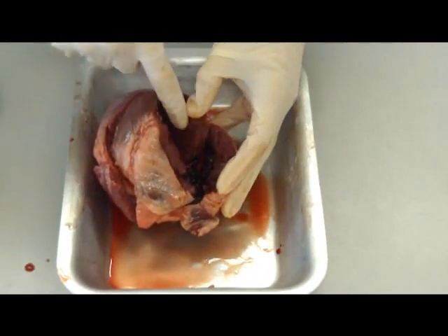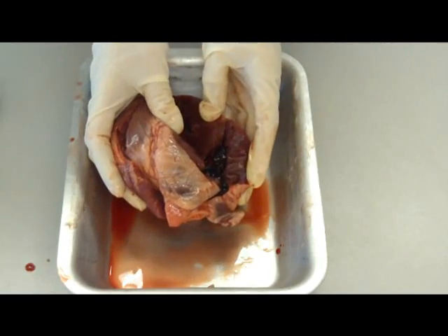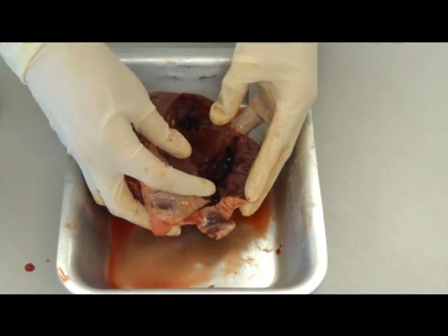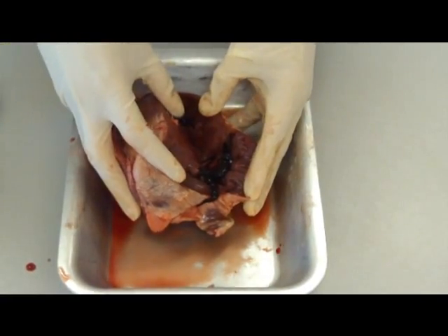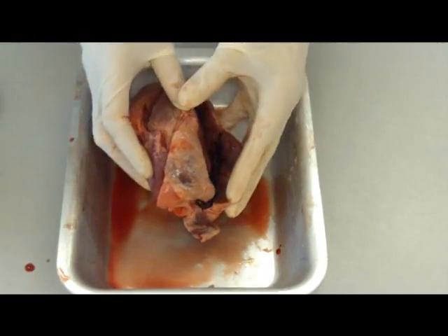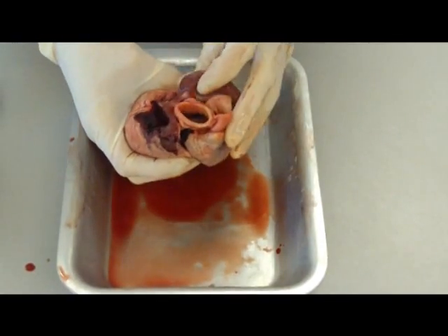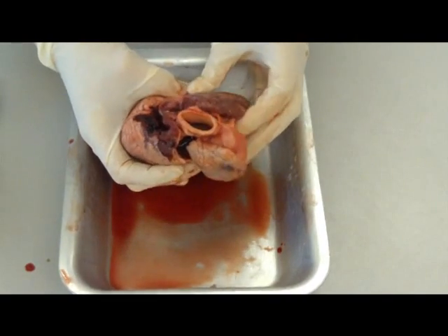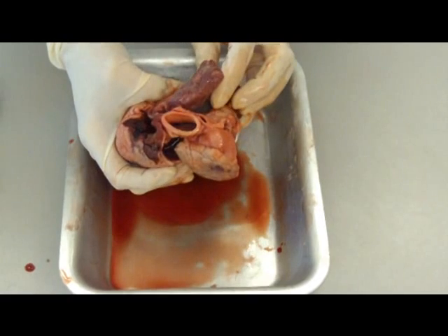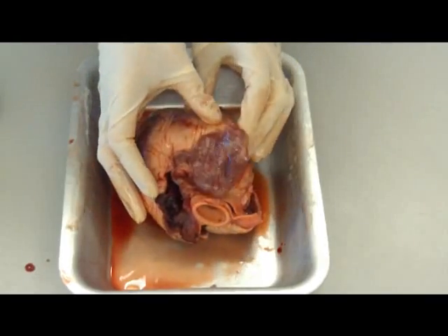The bottom chamber, the ventricle, the walls are much more muscular because they actually have to pump it around the whole body. Your atriums are at the top and your ventricles are at the bottom. At the top here, you've got some arteries - that's obviously your aorta. And then the one we cut open was the vena cava, which is the one that supplies blood to the heart that's actually been around the body and all the oxygen has been used up.